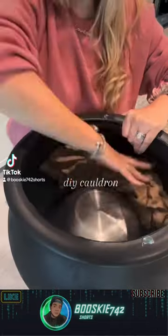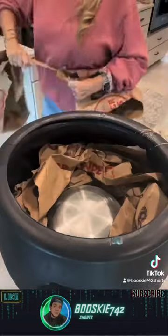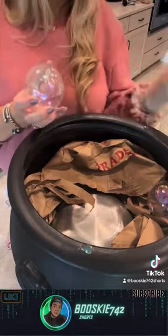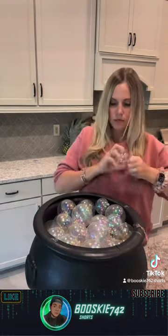This is the third year that I've made this cauldron, and every year I make a few adjustments. Start by adding some filler to the bottom of your cauldron. Then take off all the tops of your ornaments — these are plastic iridescent ornaments. I used two different sizes.